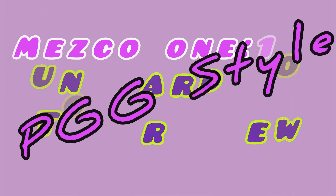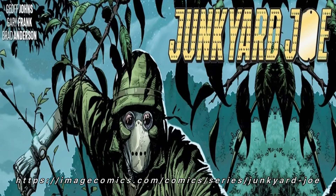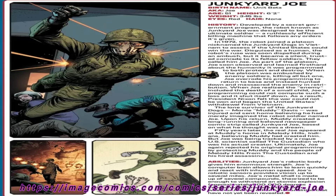Hey there, Purple Fam Fam. You're just in time for another review, Purple Gang Gang style. Today we're going to be talking about Junkyard Joe. I must confess, I did not know much about Junkyard Joe prior to starting this review. He has an Image Comics property, and I've included a link on the tile as well as in the description. I encourage you to learn more about this interesting guy, but let's go ahead and get started.